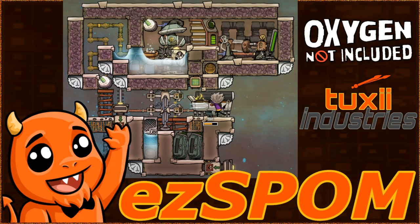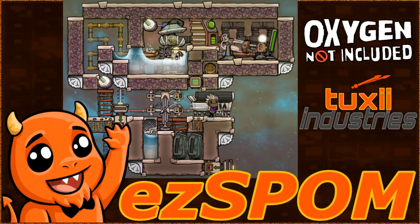It's easy to set up and completely dupe accessible for easy construction, maintenance and expansion. Up top we have a hydrostyle electrolyzer which takes care of filtering and also acts as an infinite hydrogen storage. Only one pump is necessary for the hydrogen. We let the oxygen disperse from here, making this very power efficient.